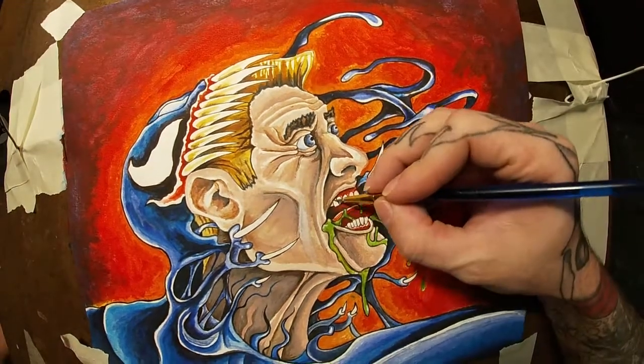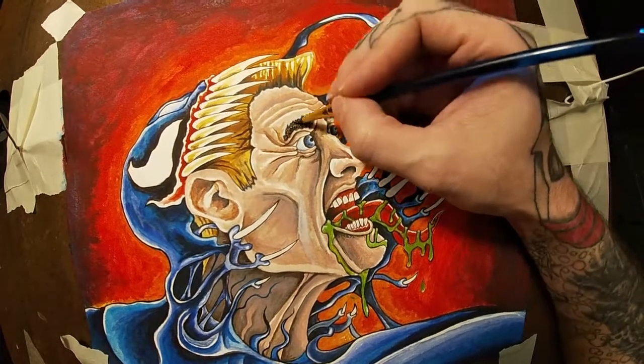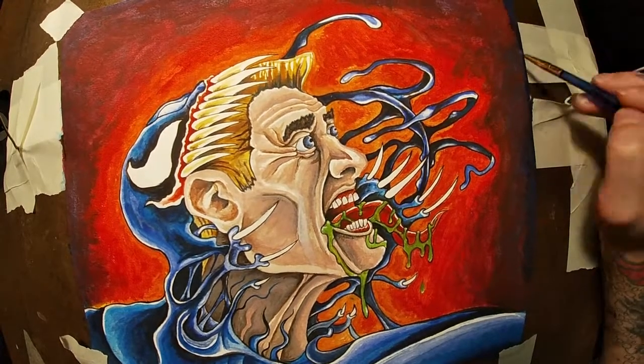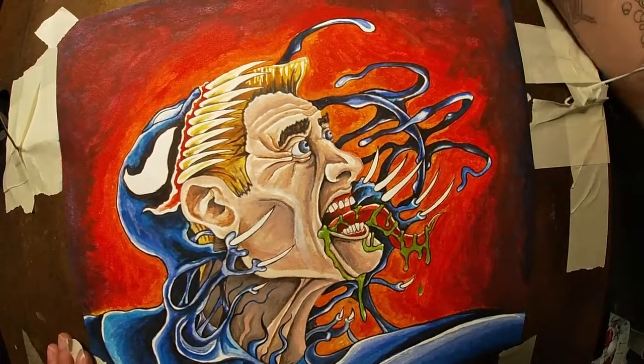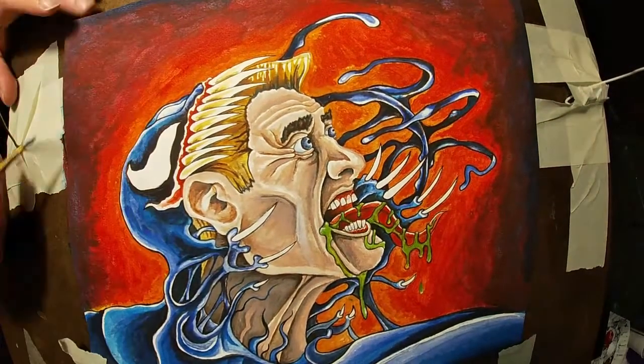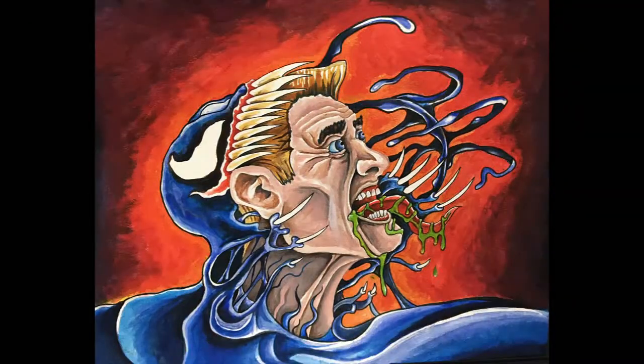I'm getting pretty close to the point of being done with this one. I just want to remind you to hit that like button if you enjoyed watching — it helps me out, gives me some encouragement. Subscribe — there's new content kind of weekly. Like I was saying, I'm back to work pretty soon so I might have less time to paint, but I'm going to try to keep this channel updated frequently. Thanks for watching.